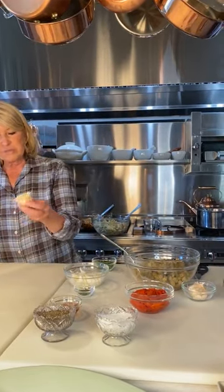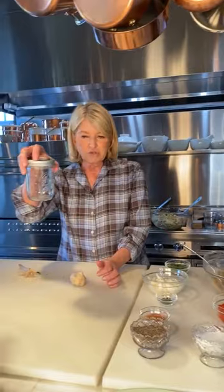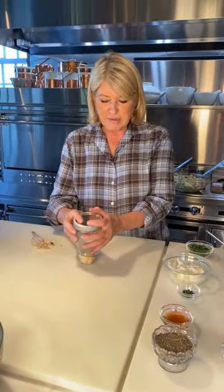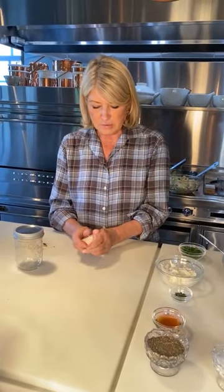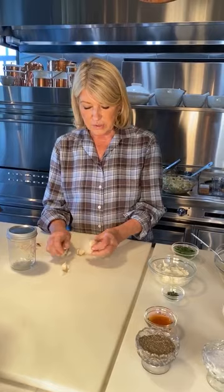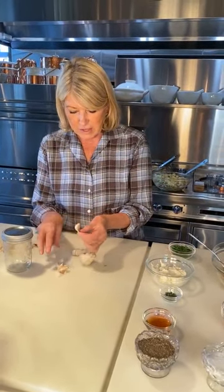When you're faced with a hard head of garlic like this, take a covered ball jar and smash it with the jar. It breaks it all up into the different cloves. Look — all the cloves are now nicely broken up. Take off the heavy outer coating.